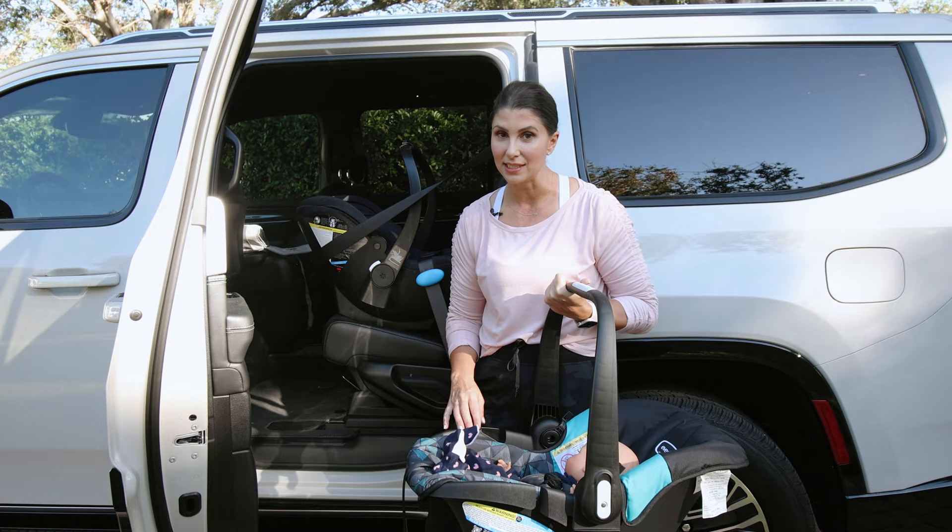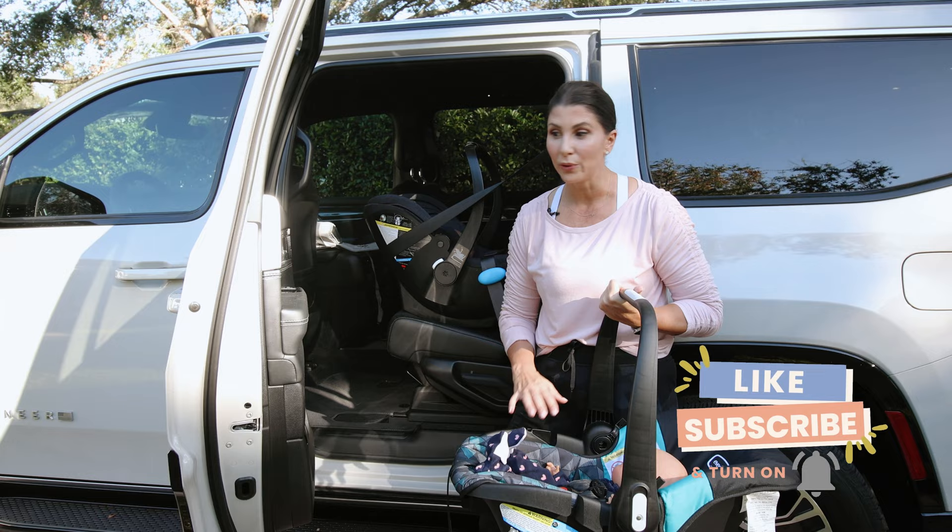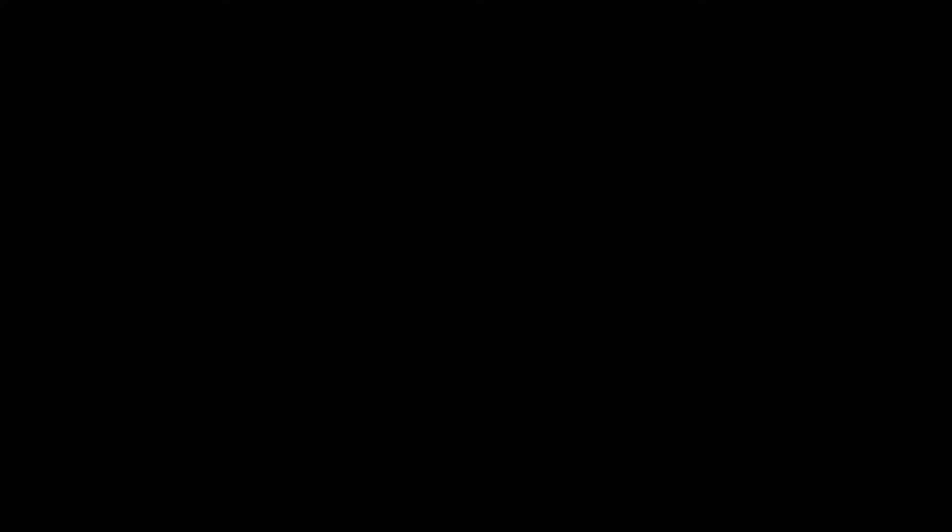I hope you found this video helpful and feel complete confidence knowing how to install your infant carrier baseless, using either the European Belt Path Routing method or the American one. If you did find this helpful, please like, subscribe, and join our Safe in the Seat community. If you need more help with all things infant stage, check out our infant course.